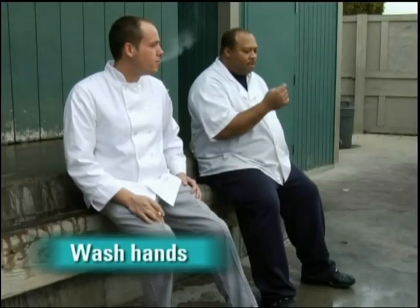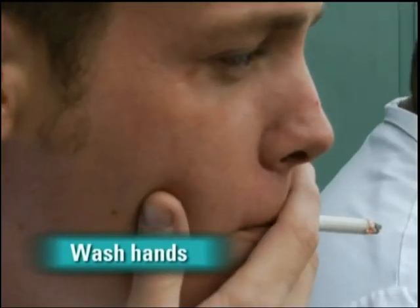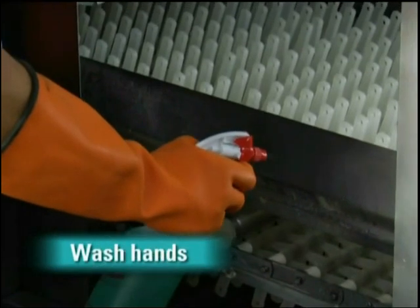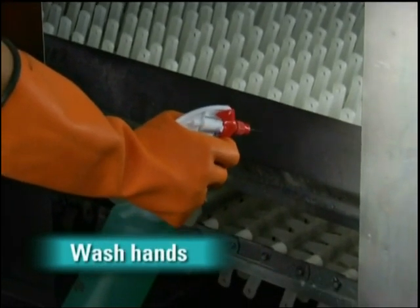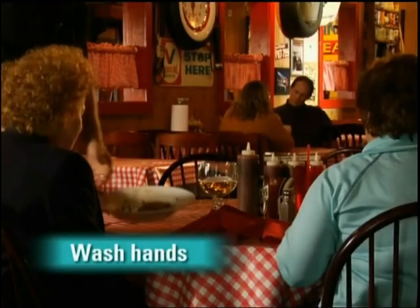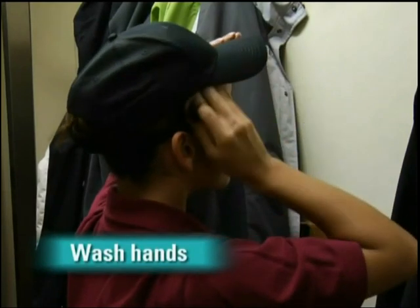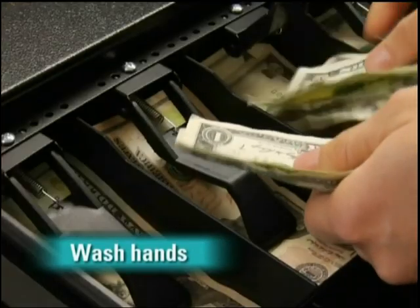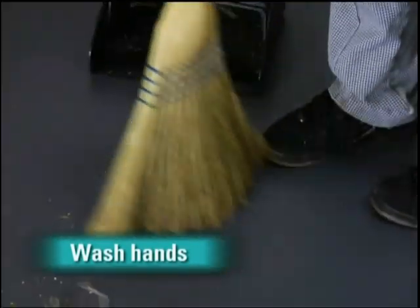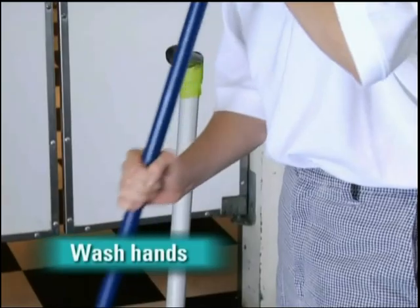And here's something that surprises most people — you have to wash your hands after smoking, eating, drinking, or chewing gum or tobacco. You should also do it after handling chemicals that might affect the safety of food. Obviously, you do it after taking out the garbage and after clearing tables or bussing dirty dishes. You need to do it after touching any clothing or aprons, and after handling money, or after touching anything else that may contaminate your hands, such as unsanitized equipment or work surfaces.